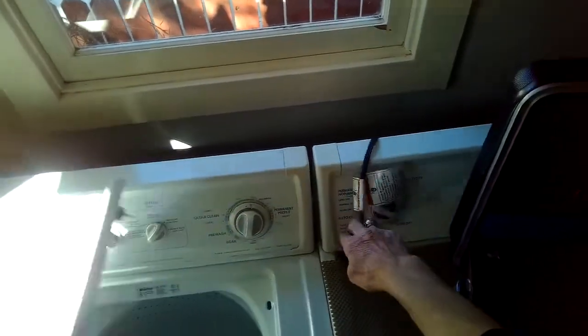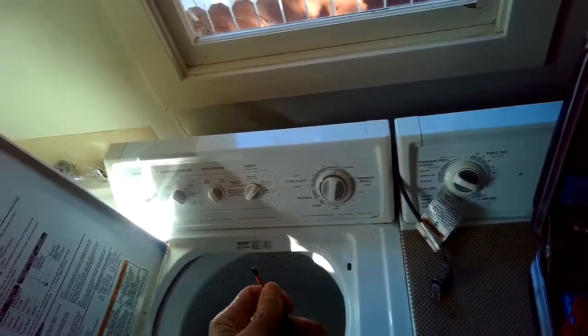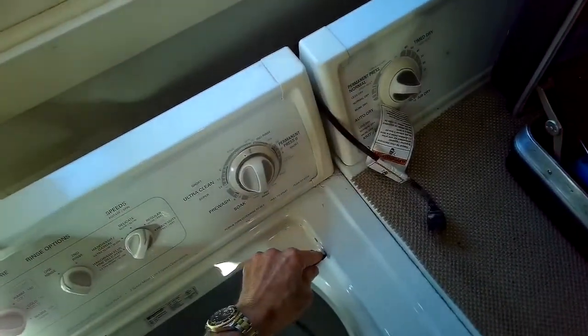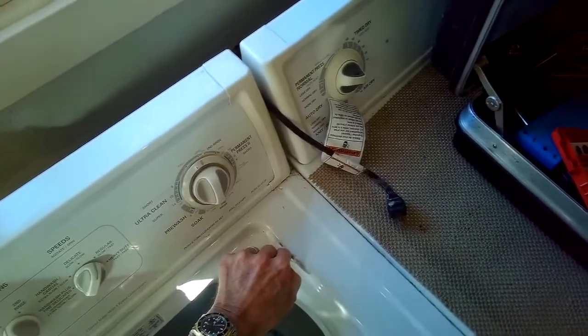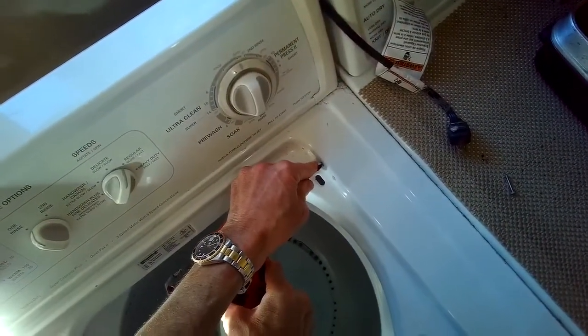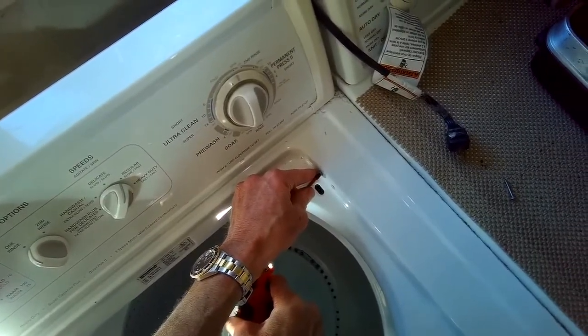I'm going to unplug it and then do a quick repair of the switch to try to get it back in one piece. I'll take a Phillips head screwdriver and remove two screws that hold the lid switch in place. Then you can grab the whole basket and push it to your right to give a little more room, and reach up underneath to pull the lid switch toward you.